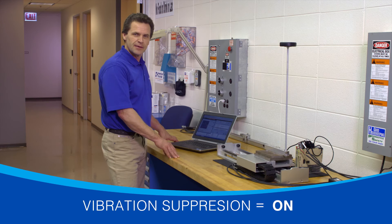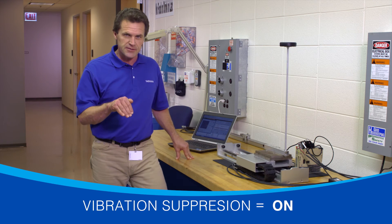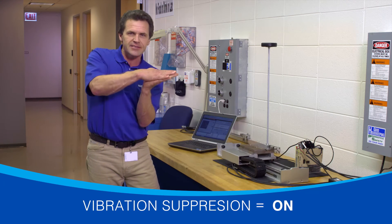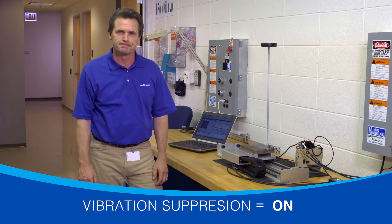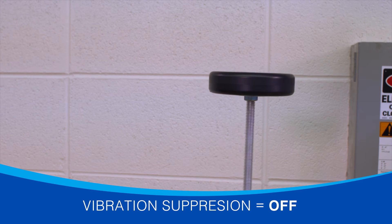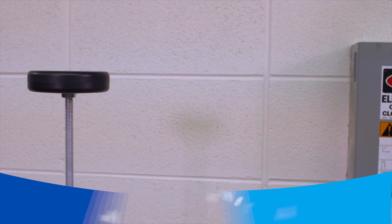See the difference? The servo system detects the vibration created by the machine it's connected to, and then creates an opposing oscillation to cancel out the original vibration. Vibration suppression off — vibration suppression on. Can you imagine the effect this feature has on a machine's operating efficiency?